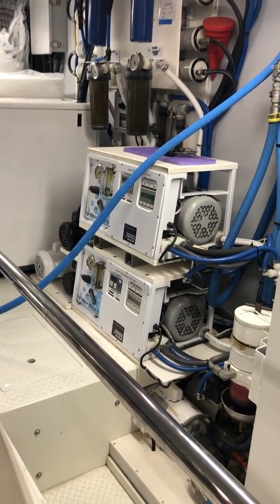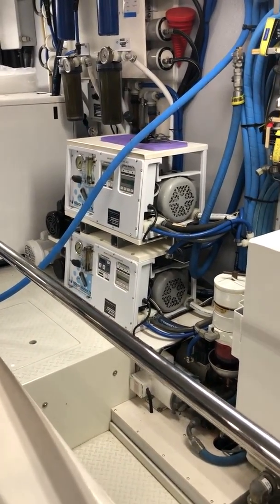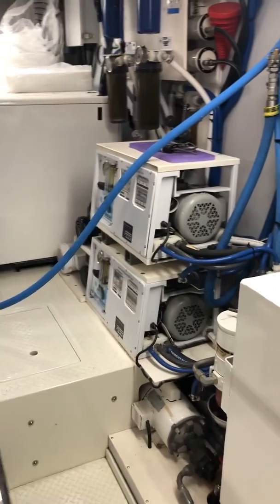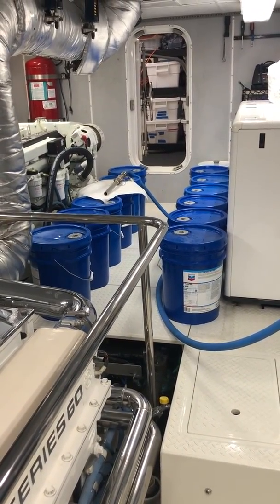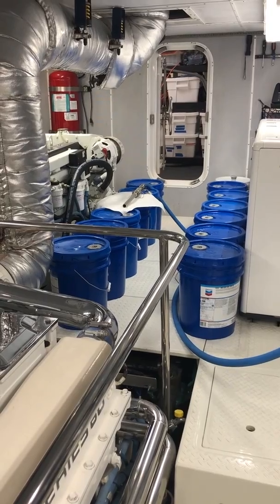These are water makers — and in the Nordhaven way, you know, two of everything. Why do you need two 800-gallon-a-day water makers? Because you don't need 1,600 gallons of water a day, but if one breaks you need the other one. Alright, so I'm gonna get busy, open up these buckets, and suck all the oil out of them — that's my fun project for the day. Bye!